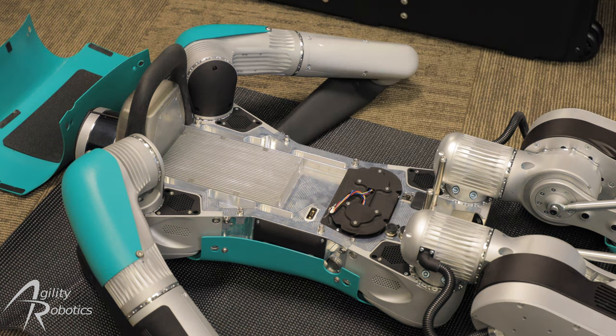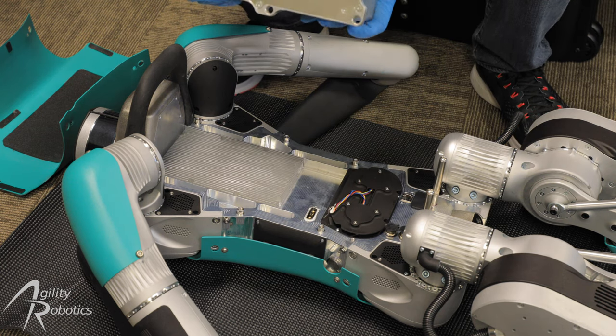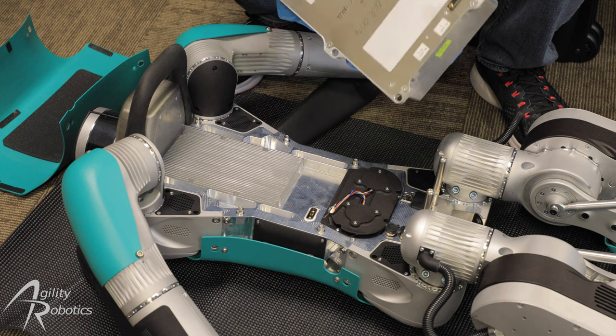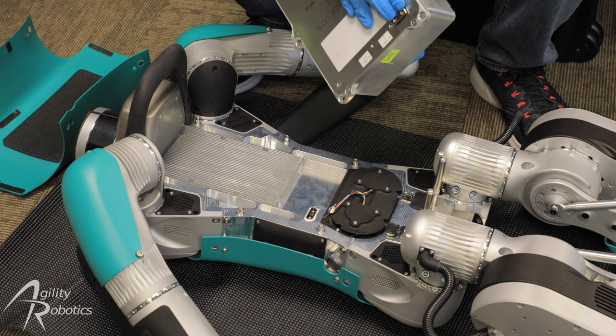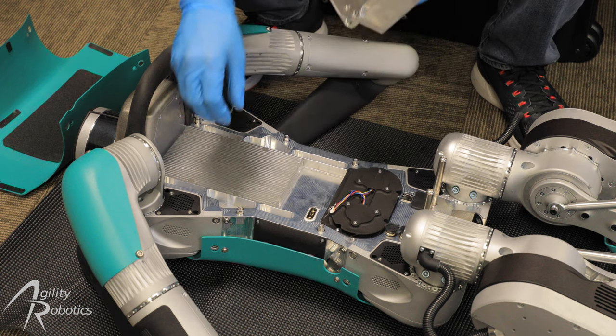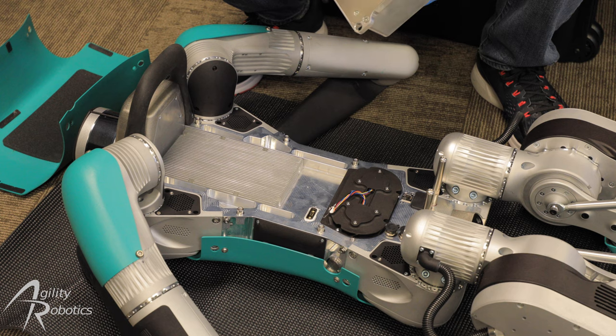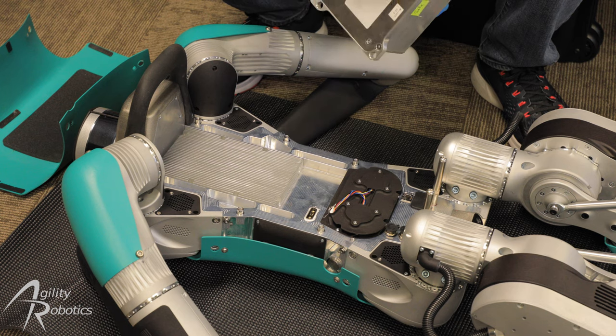Next we're going to remove the battery from a smaller shipping case and prepare to insert it onto the back of the robot. It's important to note that the battery has a connector on it and that connector needs to mate with the one on the torso.